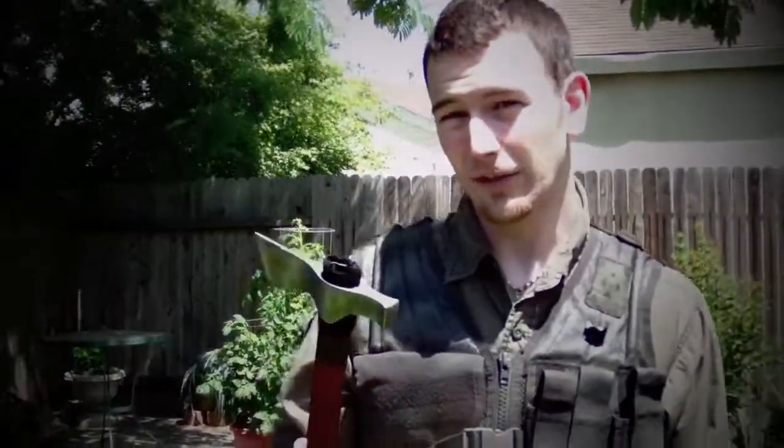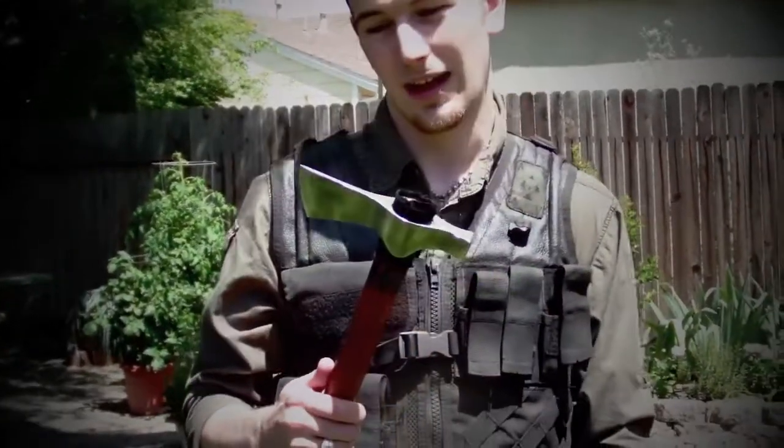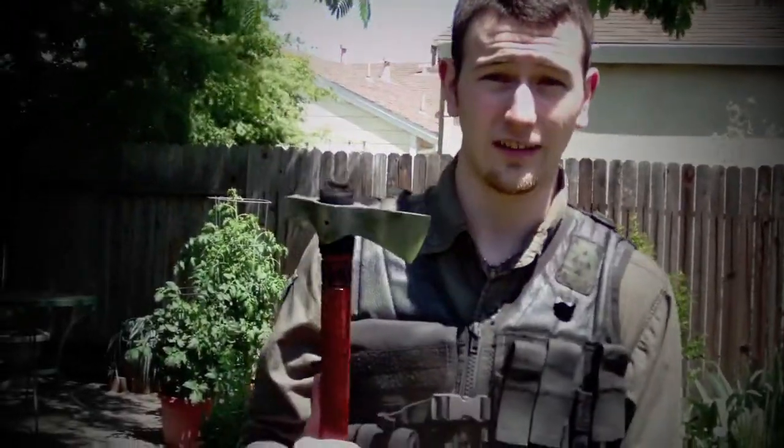Getting it back into the holster is a little difficult, but if I have drawn this in a life-or-death situation, I don't really care how fast I can get this back in the holster. I just care how fast I can get it out.